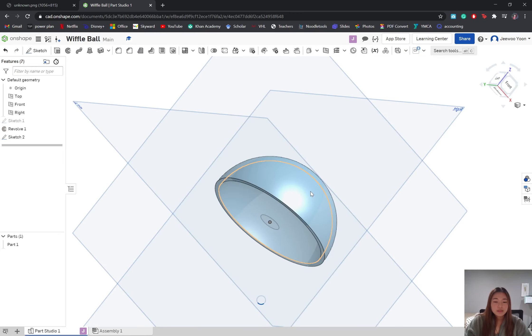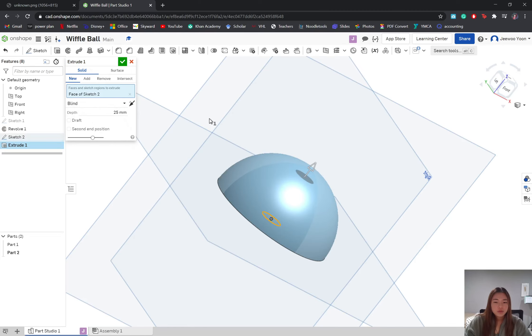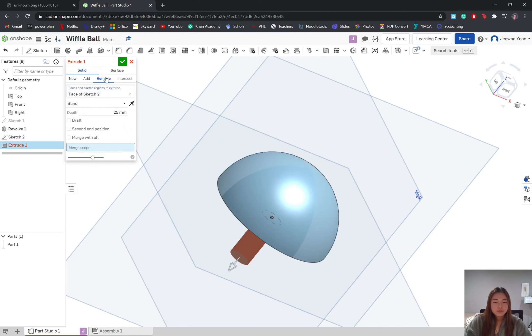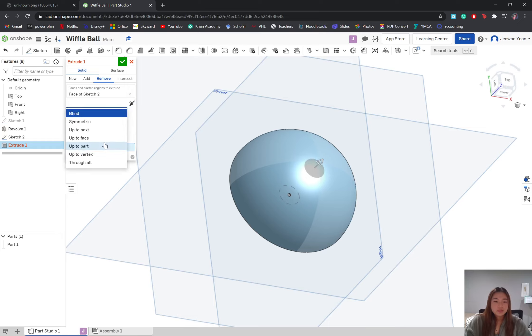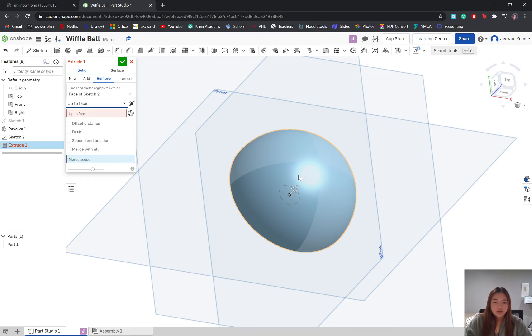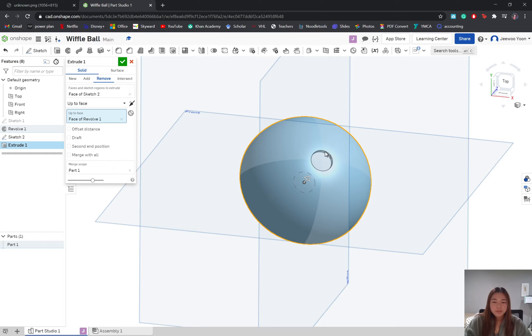To make the actual hole in our shape, we're going to extrude this sketch we just made, set it to remove instead of new, make sure it's in the right direction, click the dropdown and instead of blind we want it to be 'up to base.' We're going to select our merge scope as part one — the part we just made — and 'up to face' as this outer face. Now our sketch is extruded and it creates a perfect hole in our shape.